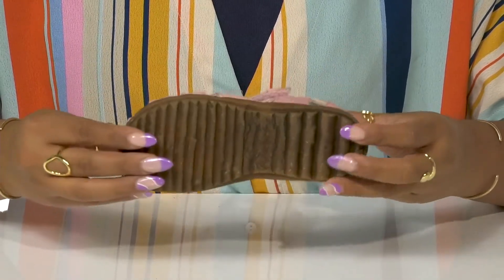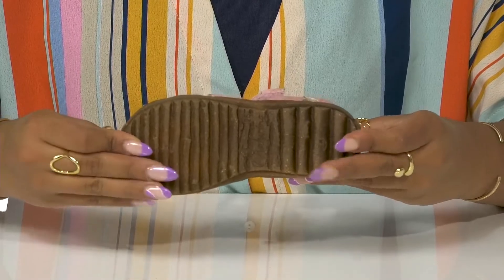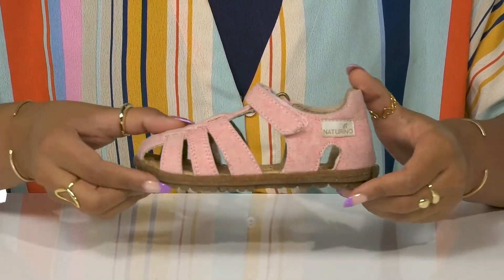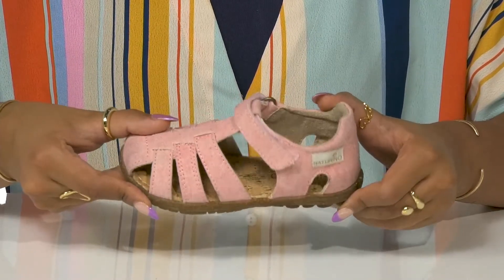At the bottom, a rubber mixed with cork constructed outsole is highly ridged to keep them stable wherever they go. This shoe is pretty eco-friendly and will help your little environmentalists stay cool and comfy this season.